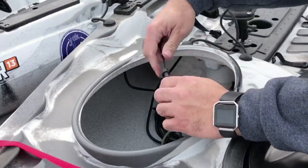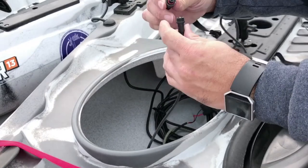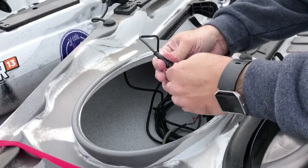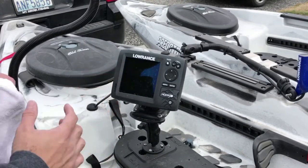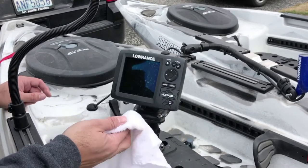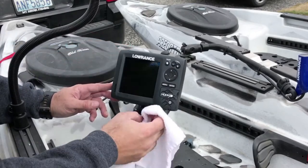All I have to do is take this off, store it out of the way, take the connection from the battery, and plug it into the fish finder — it's all waterproof. Also, see the water spots on the screen? You never want to use Windex or anything with ammonia on it. Just a few drops of vinegar in water will remove that.